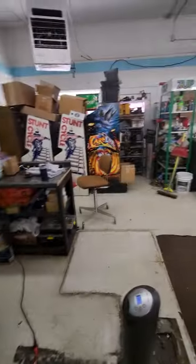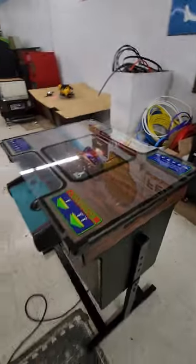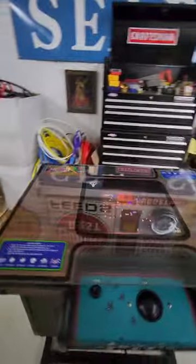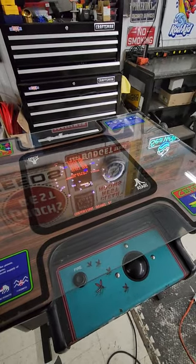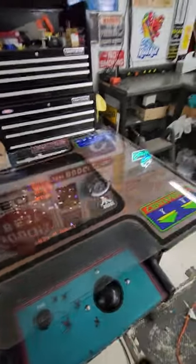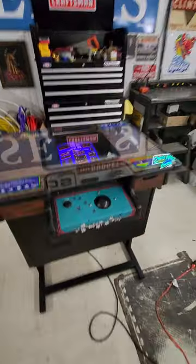Luckily most arcades these days are free play arcades, so hopefully that doesn't hinder you. If it does, know that you'll need a jigsaw to cut an opening and put a coin door in — we've got plenty of coin doors here if you need one. There you go — nice Millipede slash Centipede, whichever you prefer. You can also set it to start up with Millipede or Centipede, and you may even be able to disable one of the games if you just want it to always play one or the other.